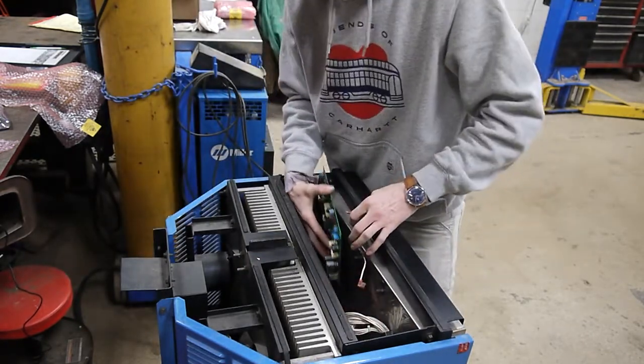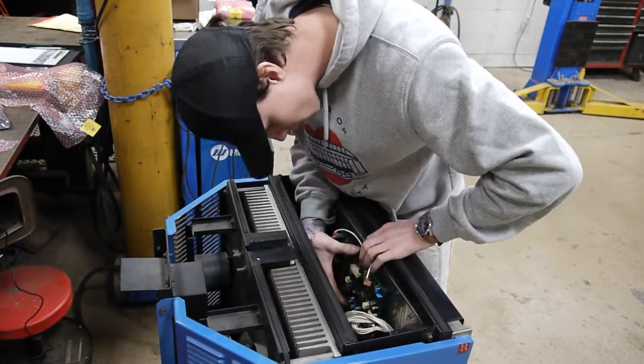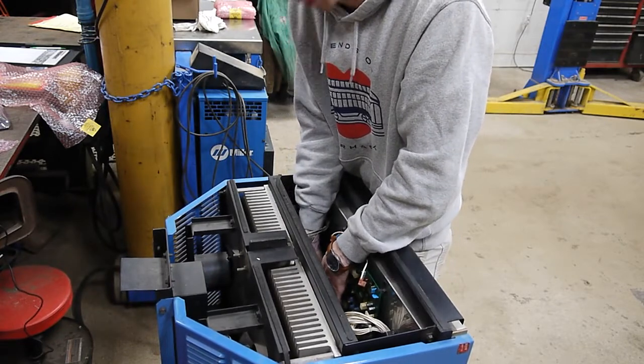We're going to hold the other cables out of the way, slide this board in, and snap it into place — one clip at a time so that you don't put too much pressure on other parts of the board and flex it.